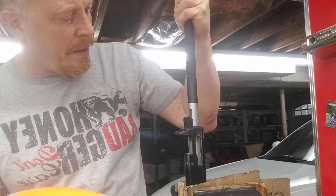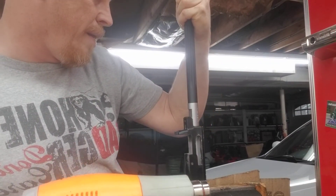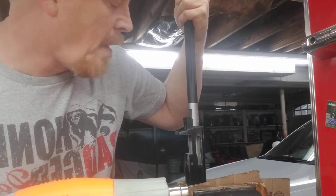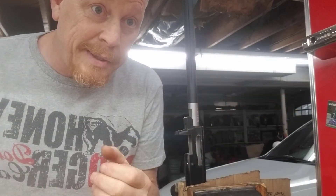Yep, right in it goes. And we got it clocked — looks like it's clocked about right. That's all there is to it: changing the barrel. Get a $15 heat gun. Done. Good luck.